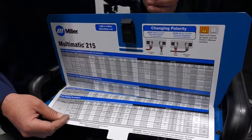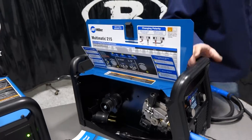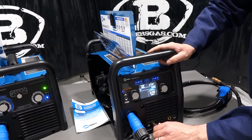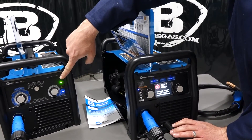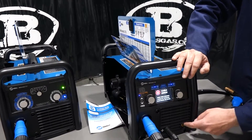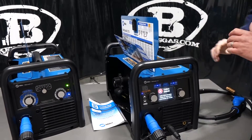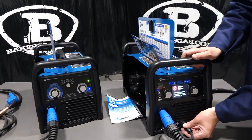On the Multimatic 215, changing the leads is done through output studs on the outside of the unit that you can connect and disconnect. The 211 does not have that — it has a hard link to the ground inside the machine off the power block. The 215 comes with an external ground cable that plugs into the stud.